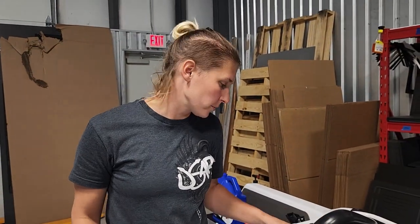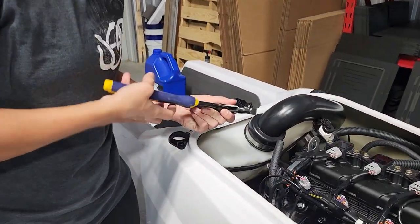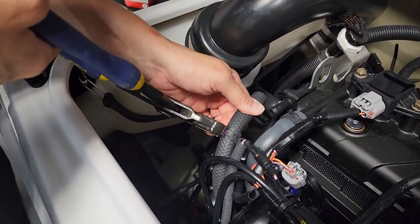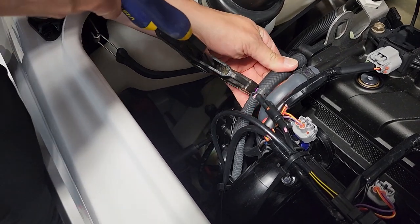Now that we're done extracting oil from the crankcase, we're going to first put this hose clamp back on so we don't forget. Grab that hose and scoot the clamp back up into position.